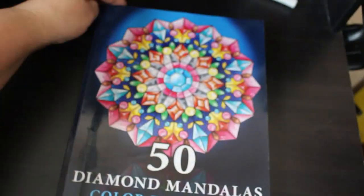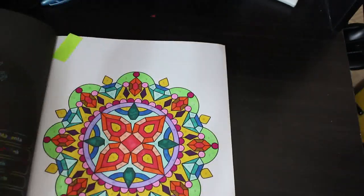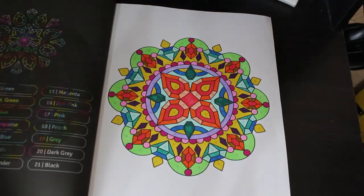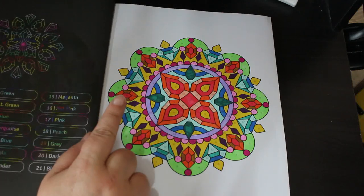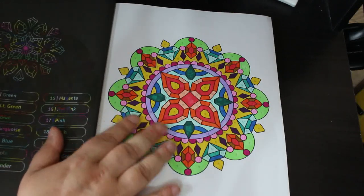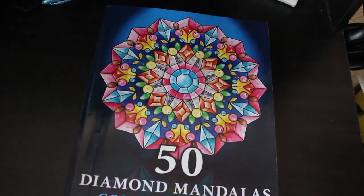Next I've got 50 Diamond Mandalas Coloured by Number by Sachin Sachdeva. I don't have many of their books but I do have this one — it was the first one I got because I really liked it. I'm doing them in order and I did the second one. This was done with the Gherkst 48 markers, the Amazon slimline markers, and a few other ones like a peach from the Skin Tones and a lavender from something else. I enjoy doing these patterns — they are fun.